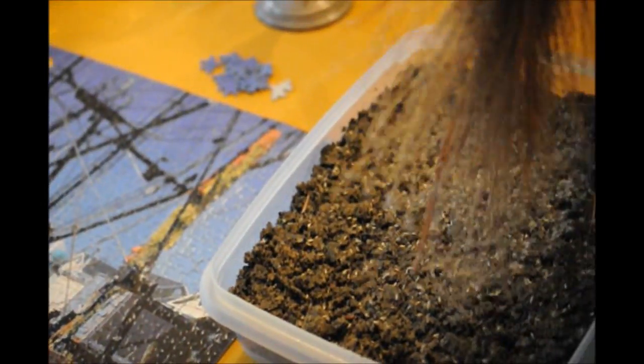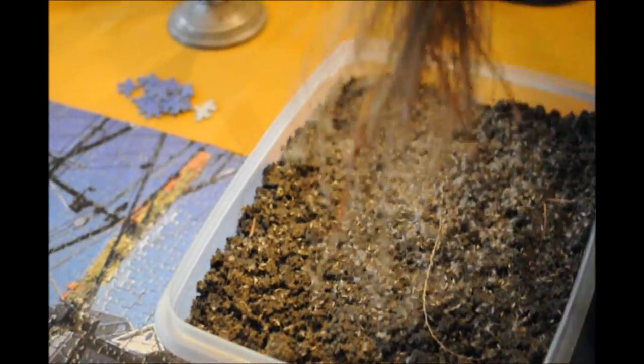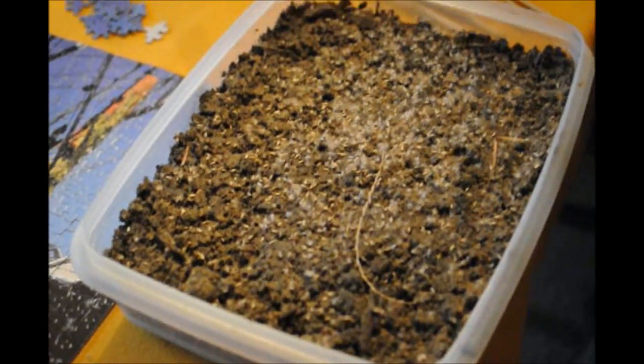Now what we're going to do after we're finished is put a little piece of Saran on top of this so it doesn't dry out quickly, and then we're going to put some little holes in the Saran so the plants can breathe. There we are, that's a good amount.